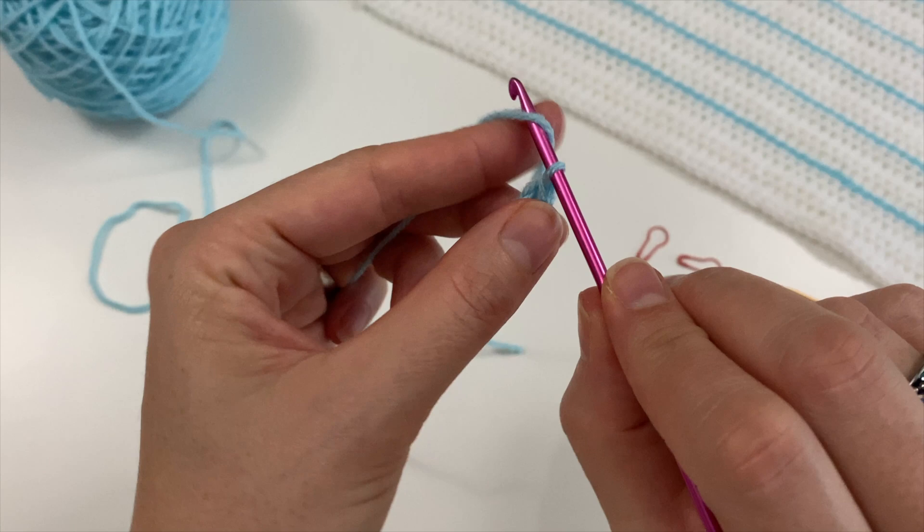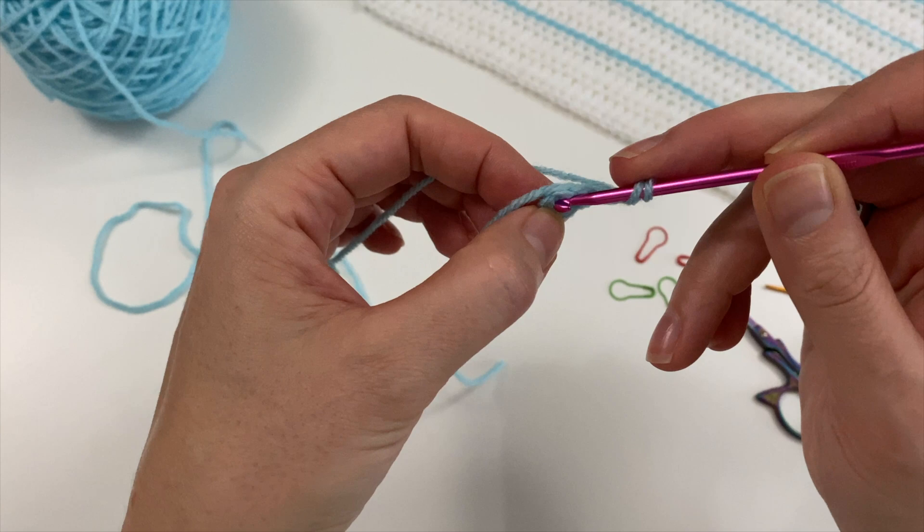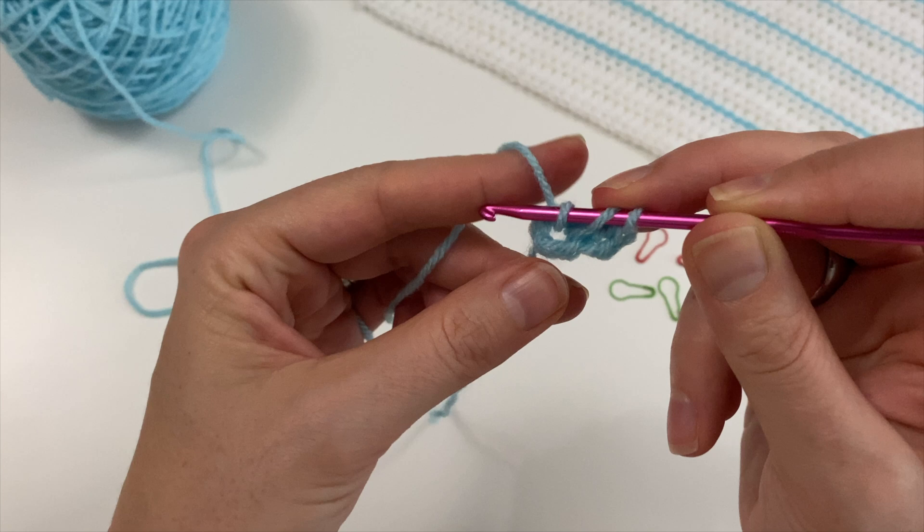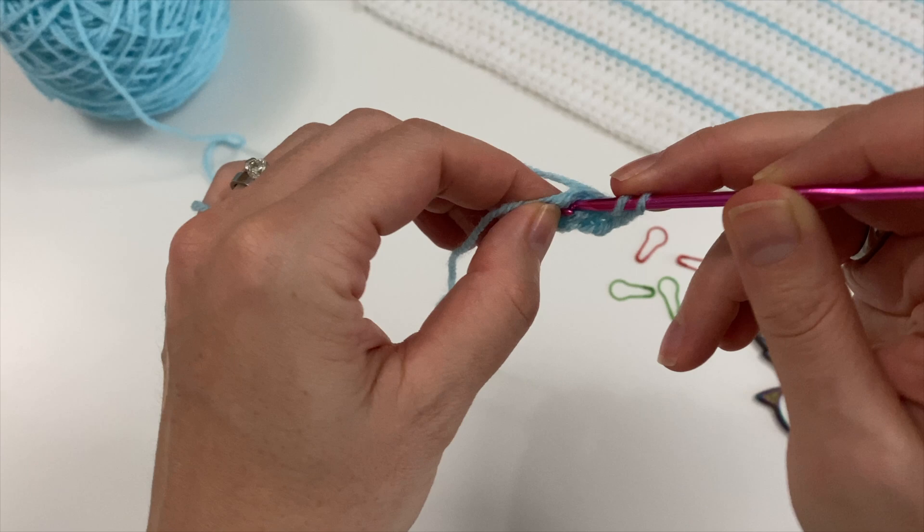Then we are going to chain two — one, two — then do three double crochets into the circle. A double crochet is: yarn over, insert into the circle, pull up a loop, yarn over, pull through two, yarn over, pull through two. And a third one.